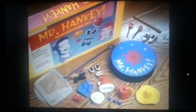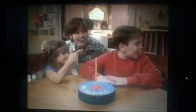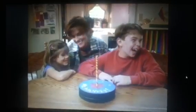Mr. Hanky Playset comes with everything seen here. Hey, where's Mr. Hanky? Mr. Hanky Playset. I love you, sweetheart. I love you, too.